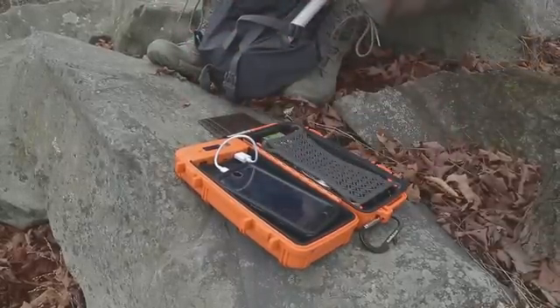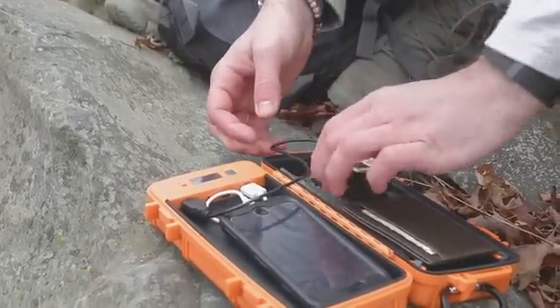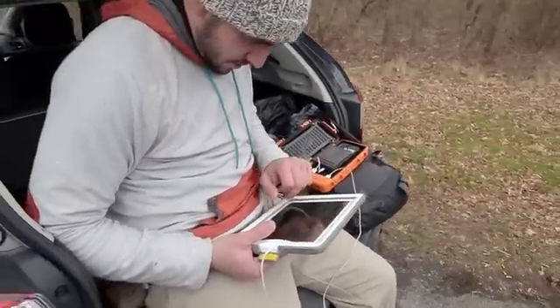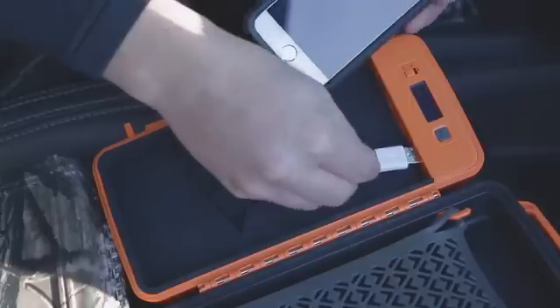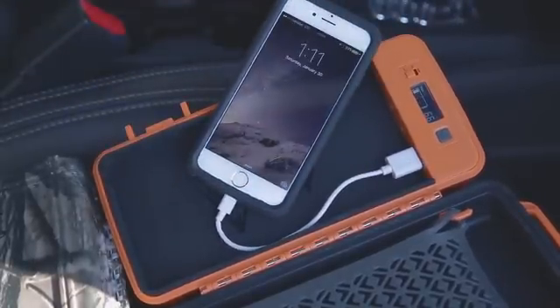With easy-to-open latches, you have instant access to your devices and more. Charge two devices at once and keep all of your devices charged no matter where you are. Our smart charging technology allows you to charge your devices fast, giving you power when you need it most. Angled USB ports make it easy to get power to your devices.